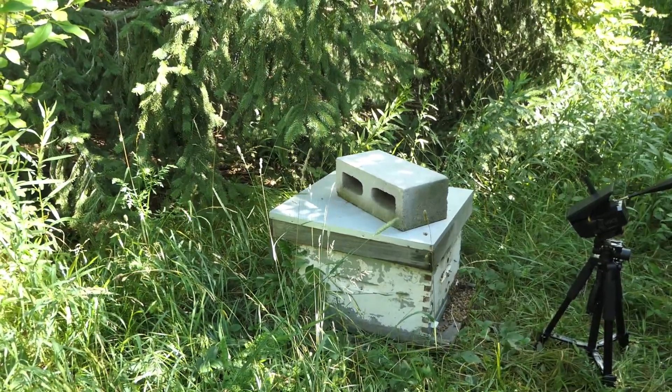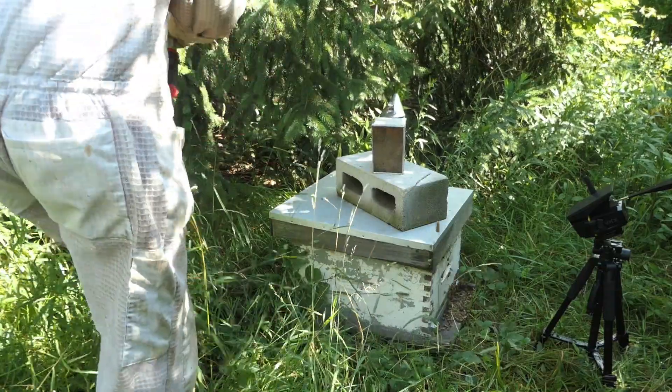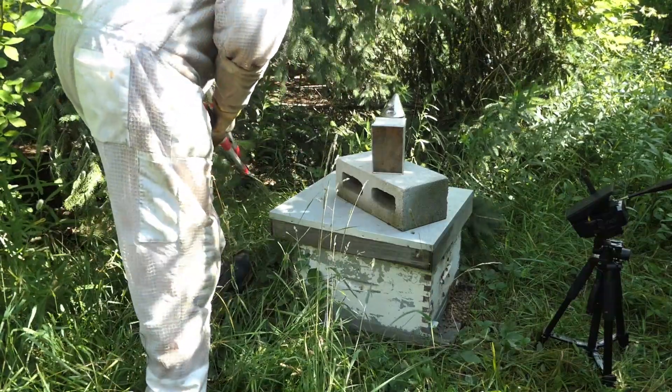This is Hank at the Wildflower Bee Farm. This is a hive that was empty and a swarm moved in. You can see we have our Vosker monitor there that keeps track of things for us.